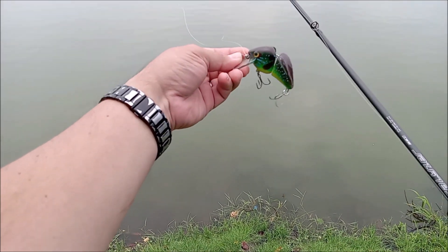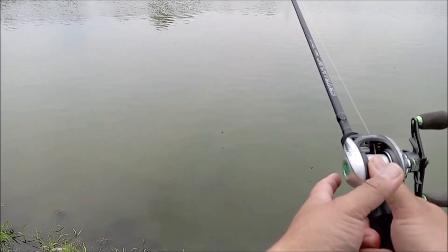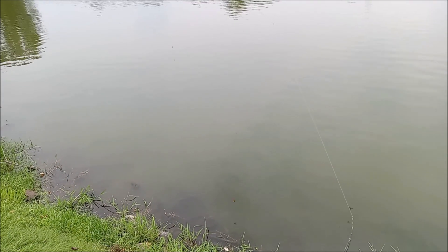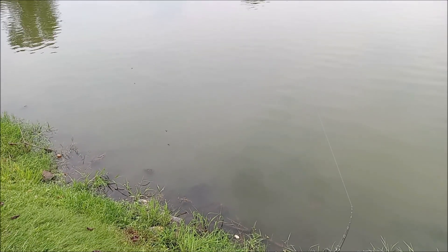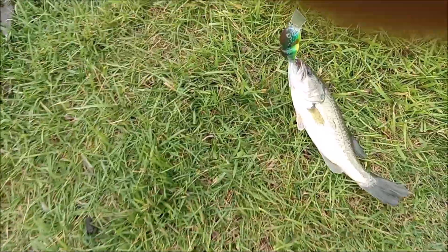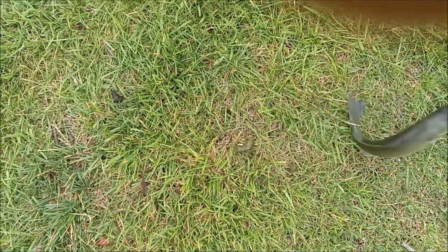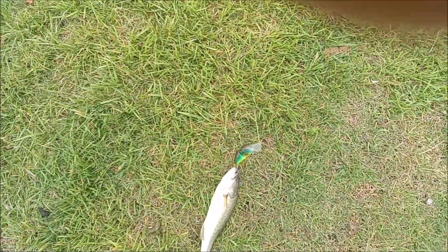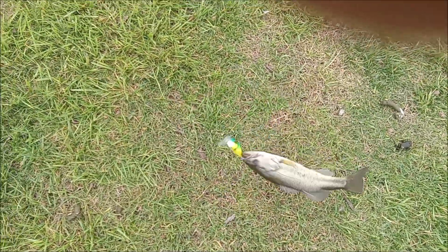Let's test this Lake Monster swim bait. All right, first catch on the Lake Monster lure — dollar tree bait. He's not a giant but I'll take it. Caught a fish on the dollar tree bait!